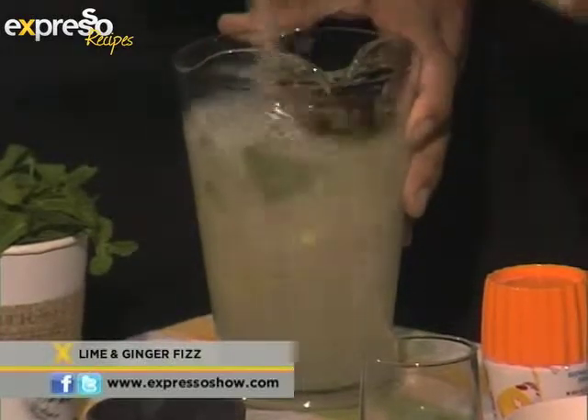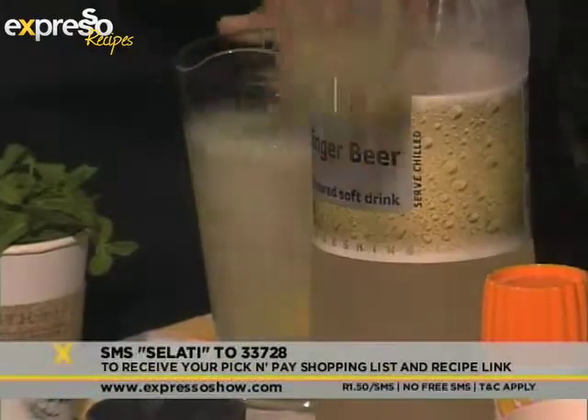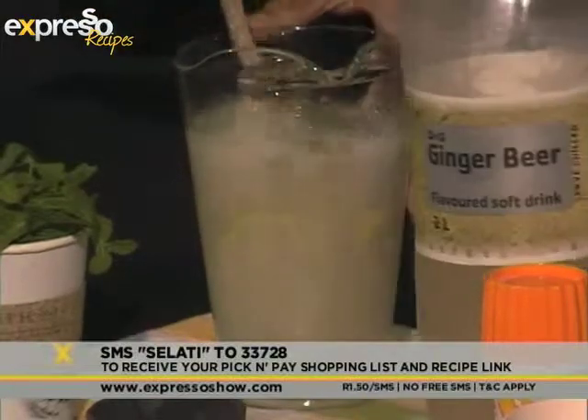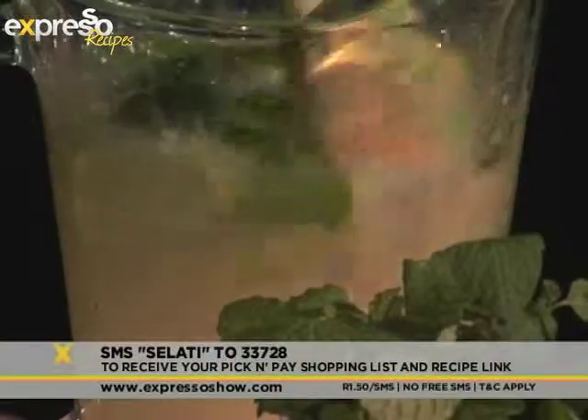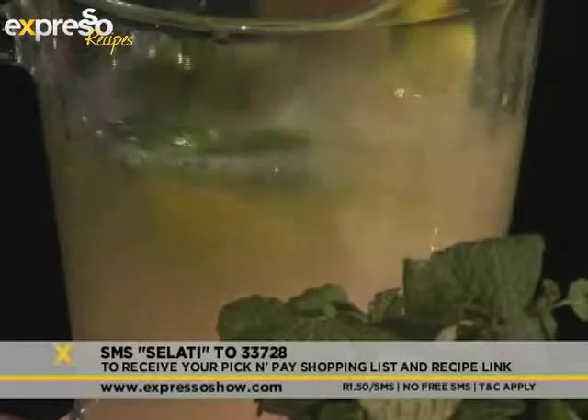If you'd like the recipe, it's really easy. All you have to do is SMS the word 'Salati' to 33728 and we'll gladly send you the recipe. This is some lemon juice that I'm putting in there — quite a lot of lemon.